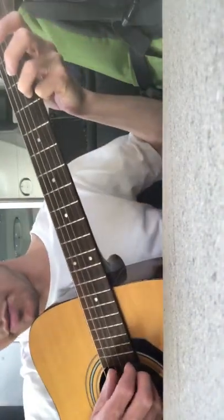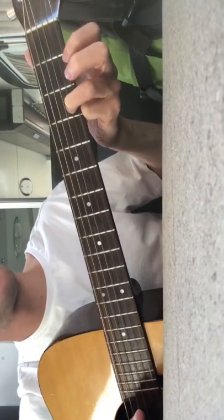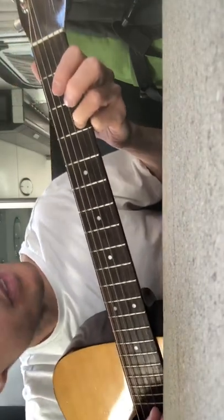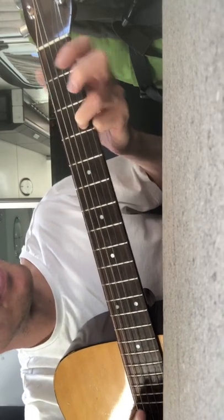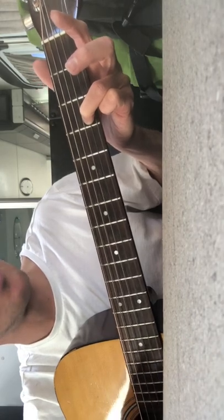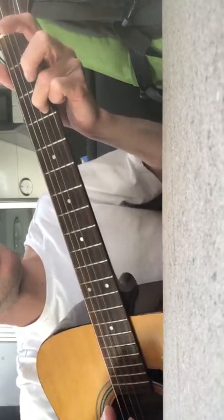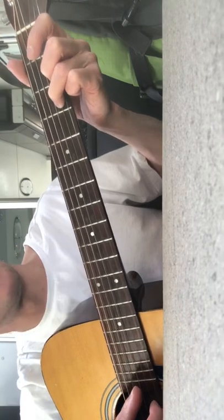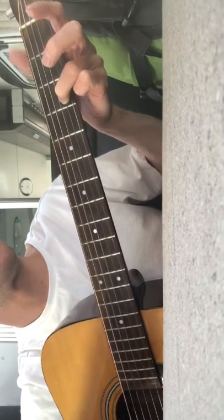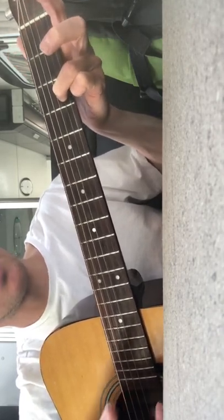You pick from the G string, so you go G string, B string, and then up: G string, B string, E string, then two on the E string, then zero. After that, you go back to three on the B string and then an open E to finish that bit off.